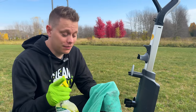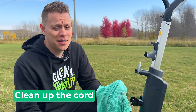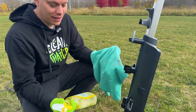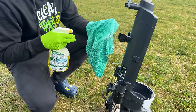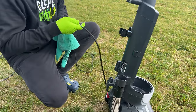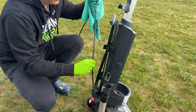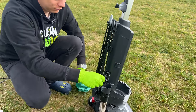Before we go inside, I'm just going to clean up the cord. This is an area that often gets forgotten, but it can get dirty over time. I'm going to grab an all-purpose cleaner and spray down a microfiber towel, then grab the cord and slowly wipe it down as I wrap it back up, cleaning it as I go.